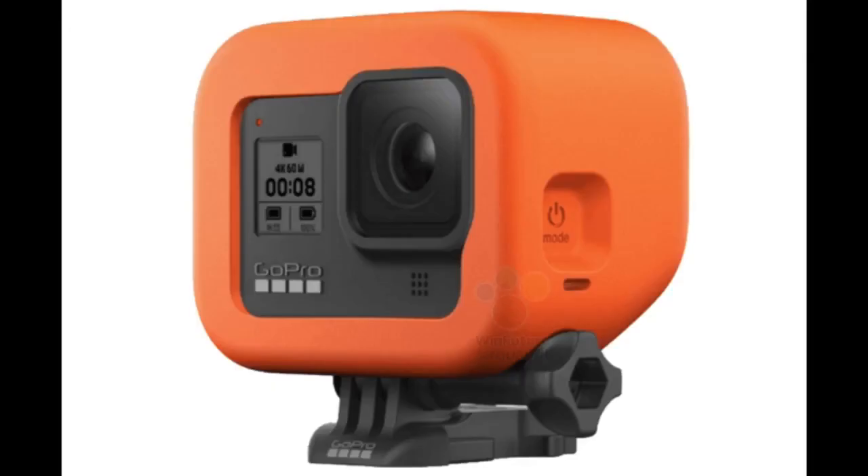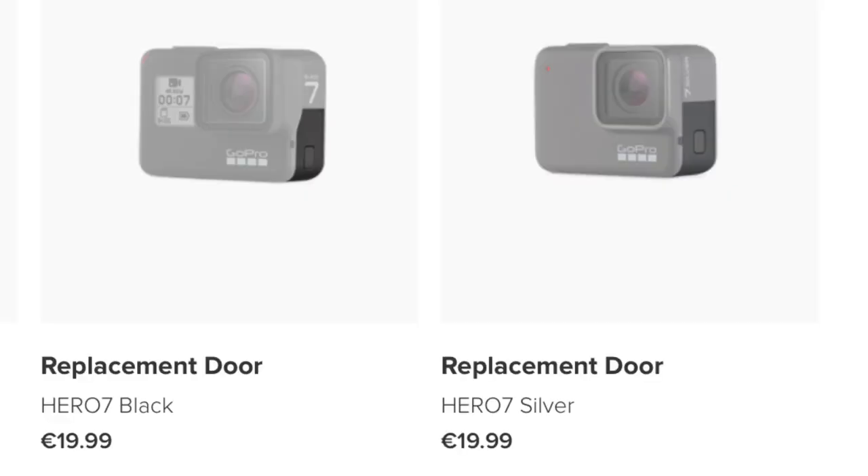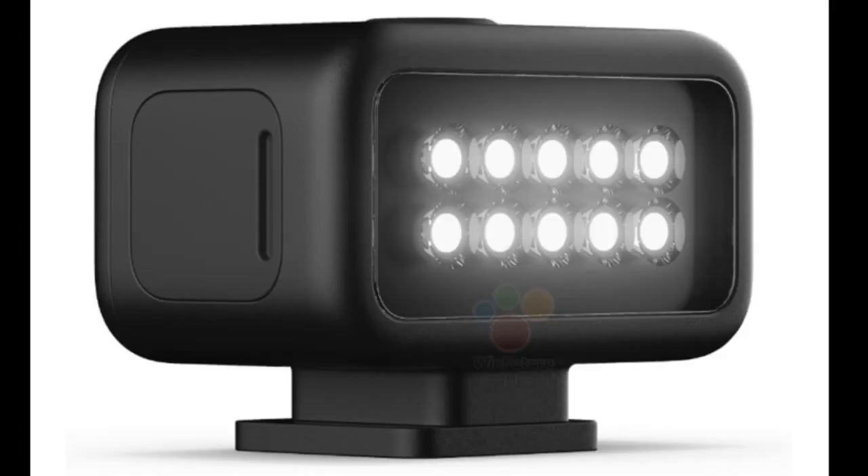PhotoRumors.com shared a picture of what seems to be the inventory system of an electronics reseller in Poland, with the price for the Hero 8 at around 430 euros after conversion, the new Floaty for around 30 euros — the same as the old one for the Hero 7 — sleeve and replacement door for about 20 euros, and the protective housing and Light Mod for around 50 euros. This all points in the direction of keeping the price policy of the last generation, but we will have to wait and see.